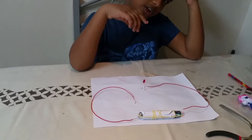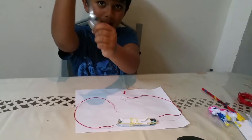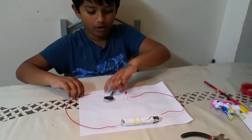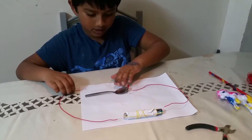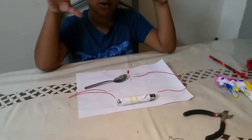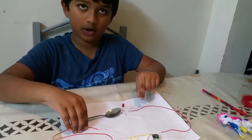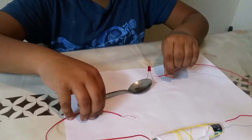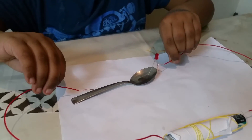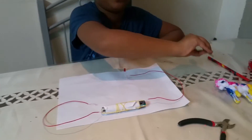First I'm going to do the metal spoon. This might work because it's metal, so I predict it will work. I'll put the spoon in and attach the wire — and now we've found out that this spoon is a conductor! I'll put the spoon back.